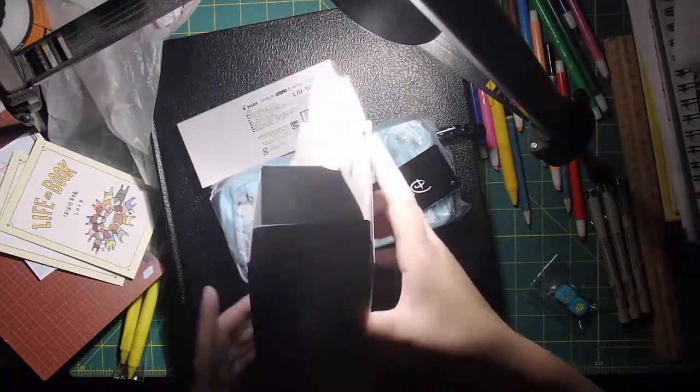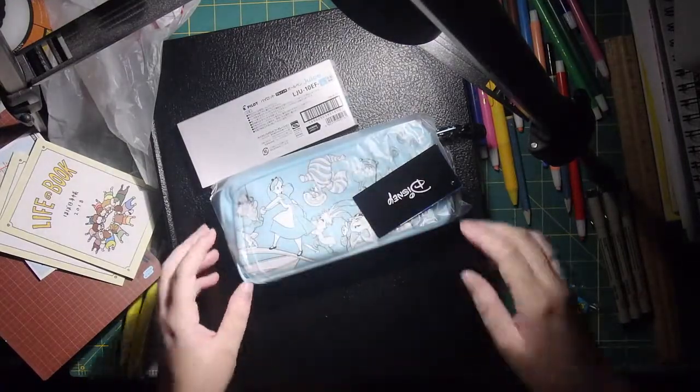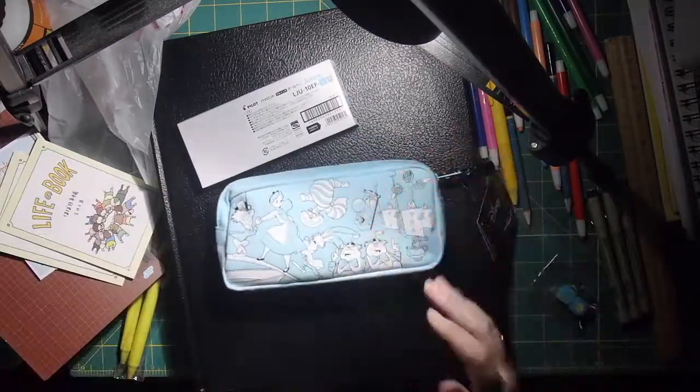This box is empty. Empty box — so garbage. Oh, it's the Alice in Wonderland! So I'm a huge mega fan of Alice in Wonderland.